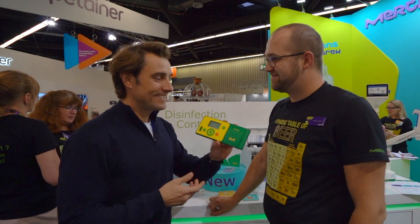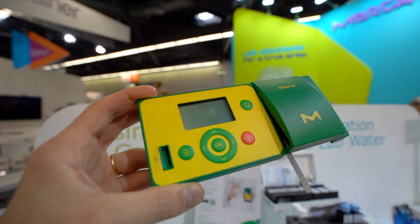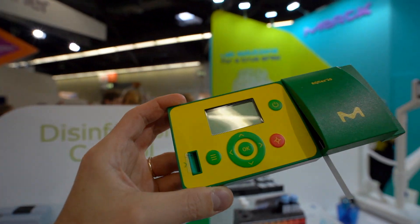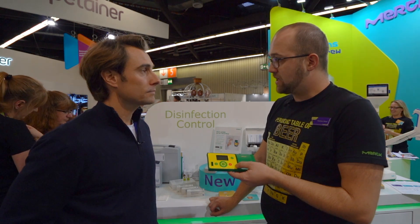Yes. That's it. That's what you want to show us today? Exactly. What is it? This is like a reflectometer. A reflector meter. You measure the color — the color of the reaction zone.